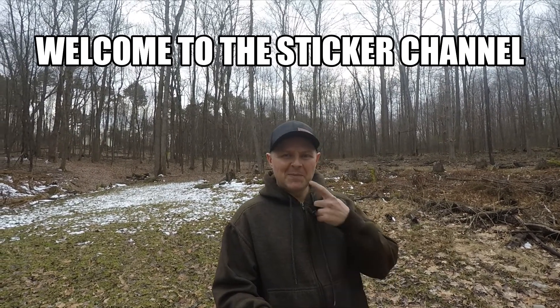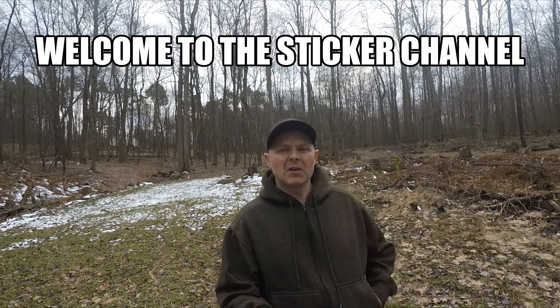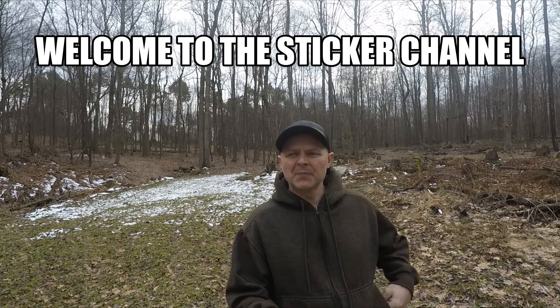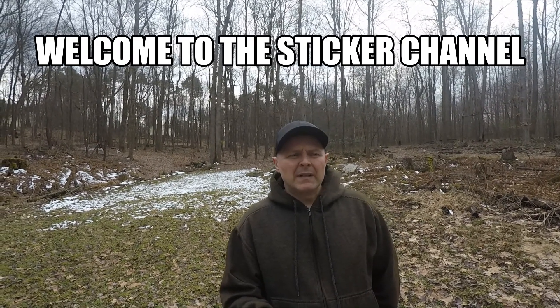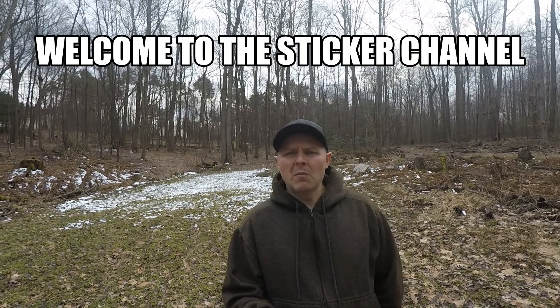Hey guys, welcome back to the channel. Today we want to talk about frost seeding. Right now it's a hot topic on the Facebook scene, a lot of questions going on, and just wanted to chat a little bit about that today. This is prime time — the middle of March towards the end of March is really good timing here in Pennsylvania.